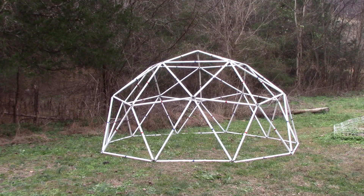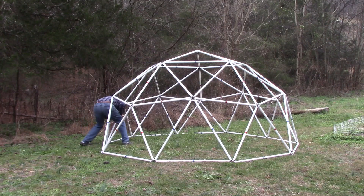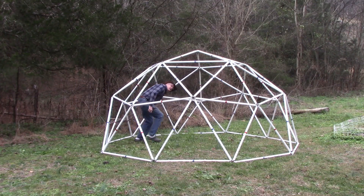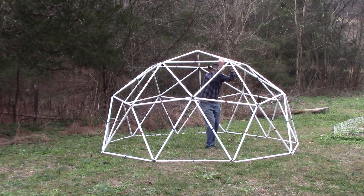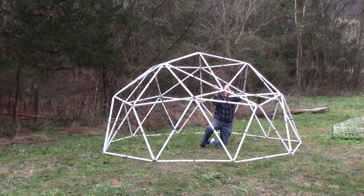So let's test this dome that does not have any locking collars and is held together with the 120-pound zip ties. I weigh a little over 240 pounds. Will it hold my weight? Not quite.